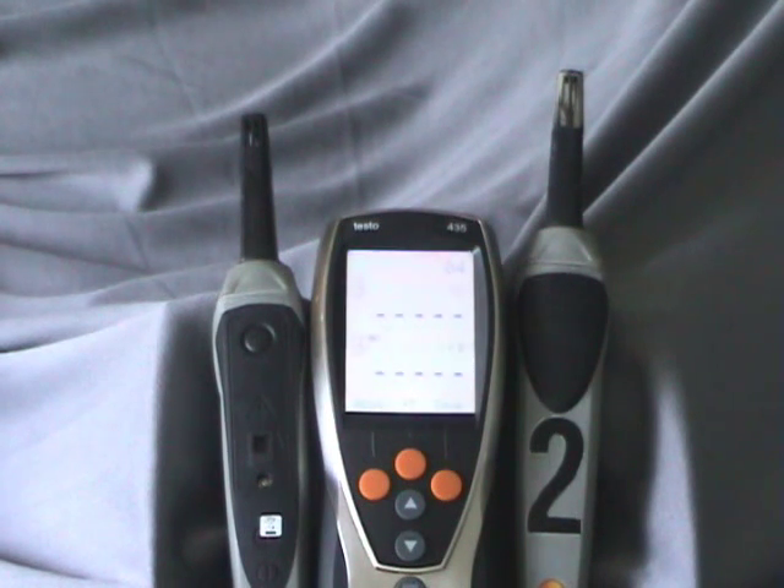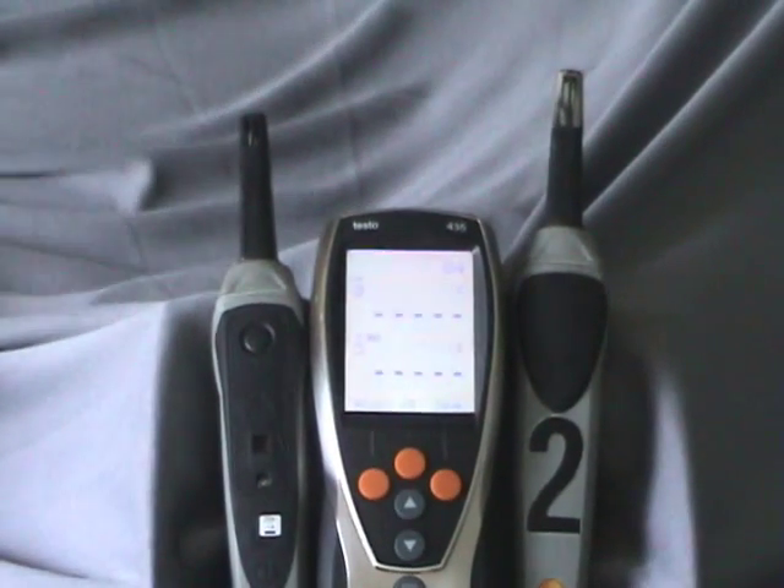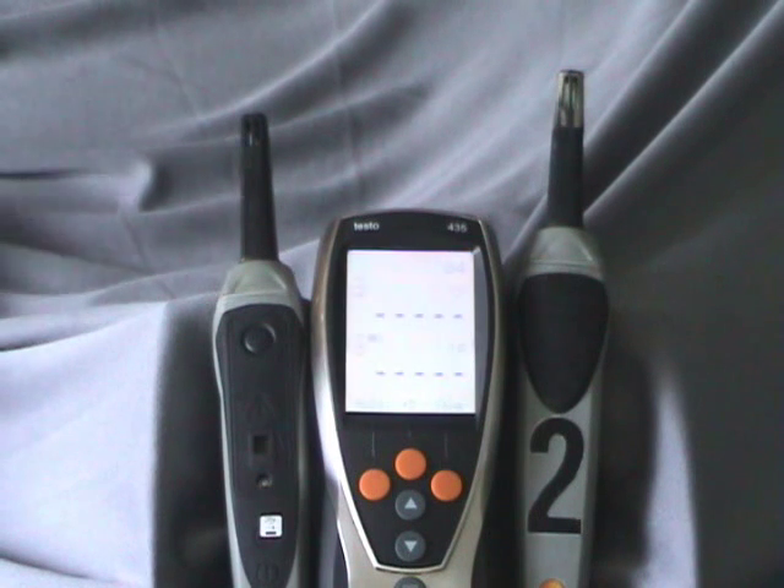There are about 50 or 60 different probes that go with this thing. A lot of them are temperature — different types. There's one that calculates R-value of walls, there's indoor air quality, all kinds of temperature probes. It just depends on where you want to take this instrument. Now there are four variations of the 435: the 435-1 is the basic instrument with no software. The 435-2, which is this unit, has the software and cabling. The 435-3 is everything the 435-2 is plus a dual port manometer. And then of course the 435-4 does everything — and it'll make your espresso when you take a break.